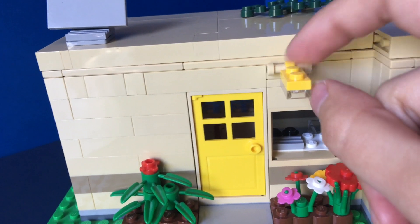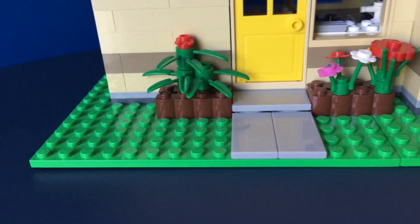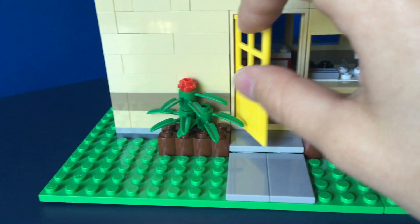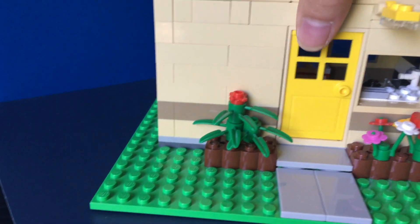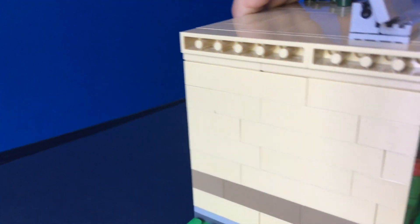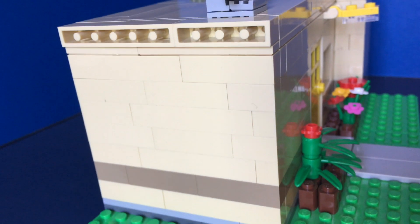On the front I have some flowers, and there's a light post — kind of like an outdoor light that you can move around. There's also a little pathway leading to the front door, which is just a simple yellow door, and there are some windows.